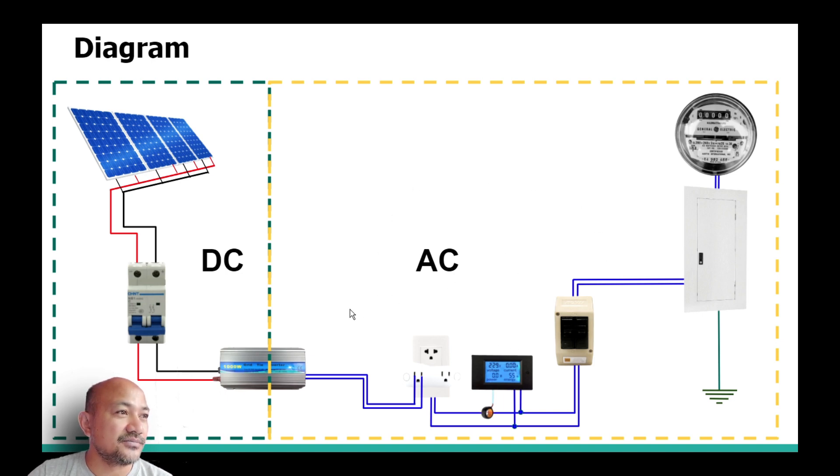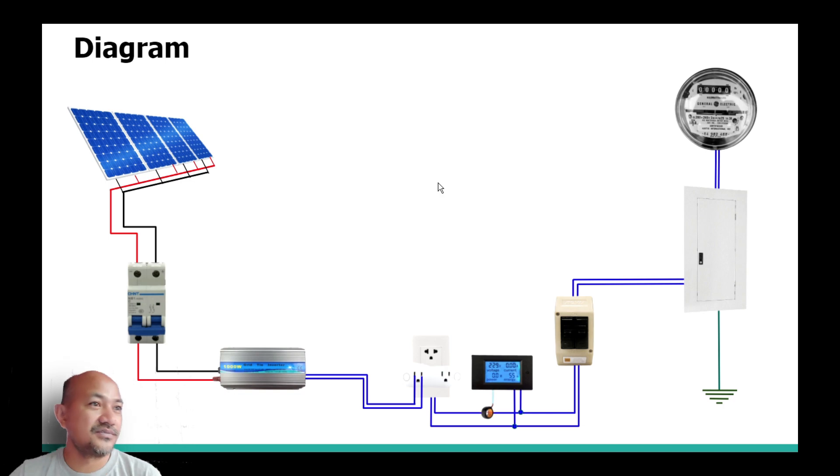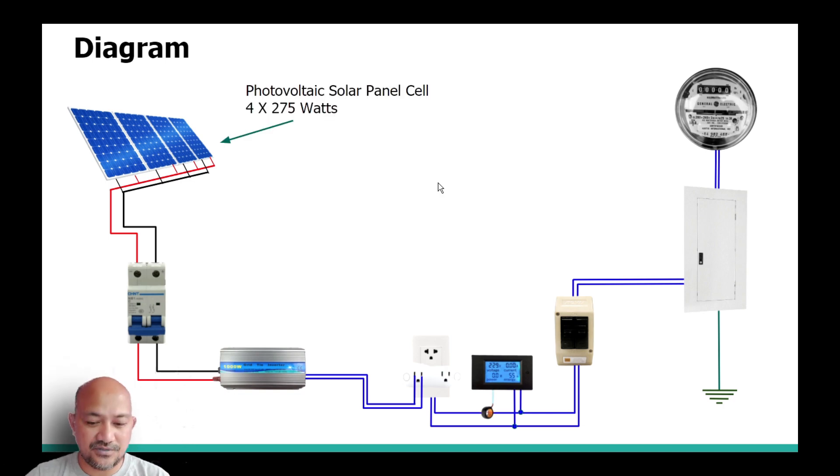Photovoltaic cells coming from sunlight are wired through the DC side. As we all know, a solar grid tie system produces DC power. From the DC power, it is then converted by the grid tie inverter to AC power, which is what is being used in our houses.